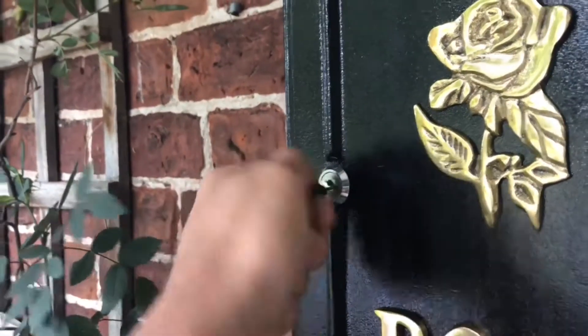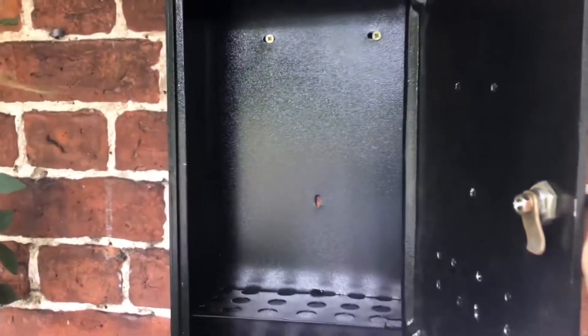This post box features a liftable yet robust lid adorned with polished brass lettering and will easily take an A4 envelope.